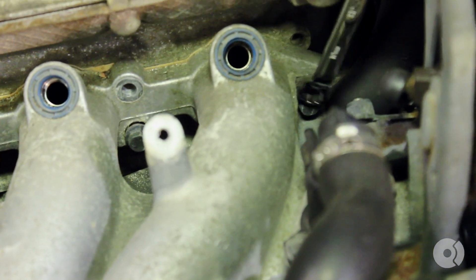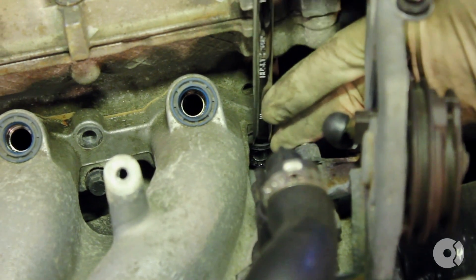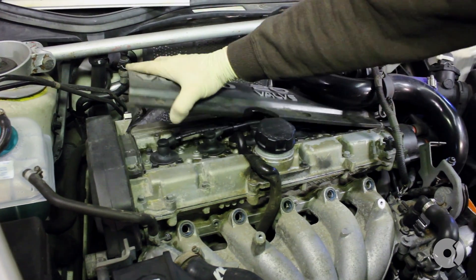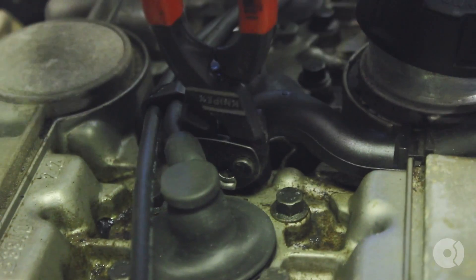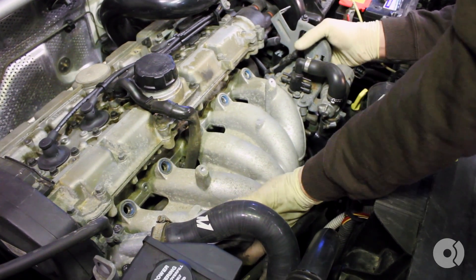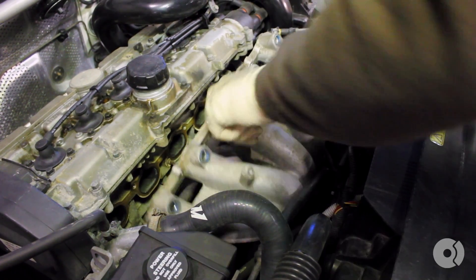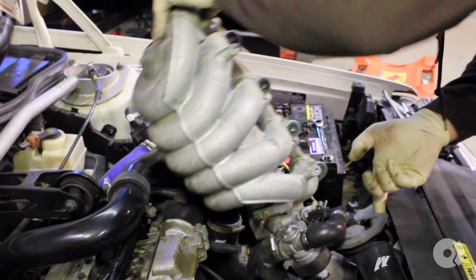Loosen up the last bolt. Remove the spark plug cover and remove the upper PCV hose. With all the nuts and bolts loosened or removed and the electrical connections and vacuum lines removed, you can lift the manifold up and out. Snake the PCV line through and remove the last hose at the very end. Lift it up and out as best as you can and set that aside.